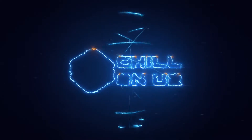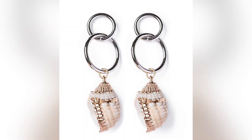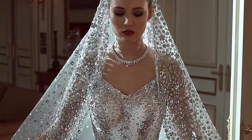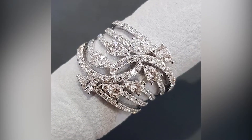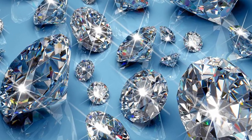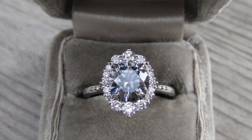Hey guys, welcome to our channel, Chill on You Too. Whether it's a ring, a bracelet, earrings, or a necklace, diamonds can take your look to the next level. You can go from simple to glam in seconds with the help of a few dazzling adornments. Diamonds are revered and are commonly seen as a symbol of commitment, being the stone of choice for engagement and wedding rings.